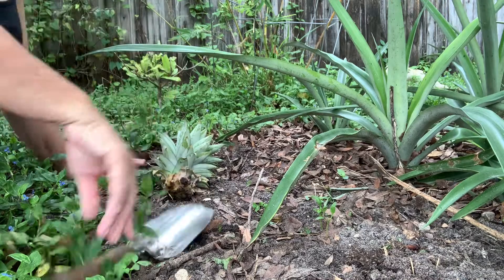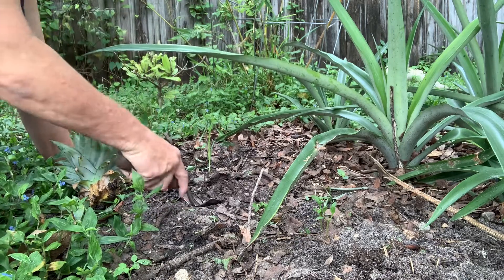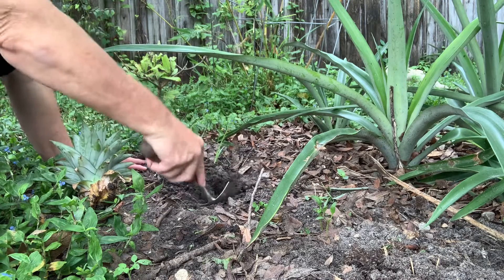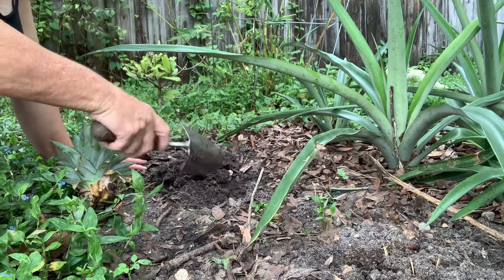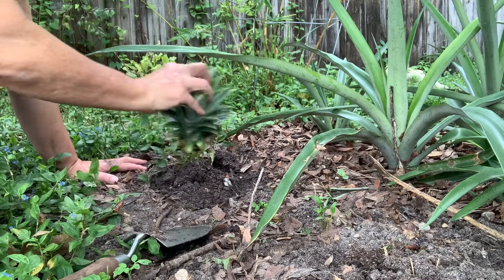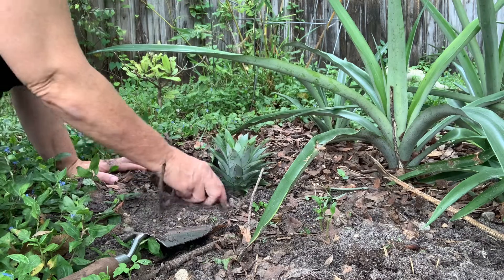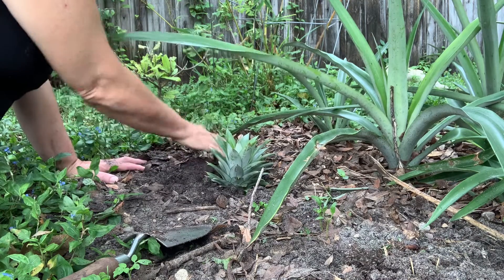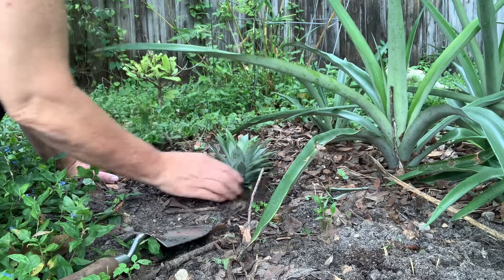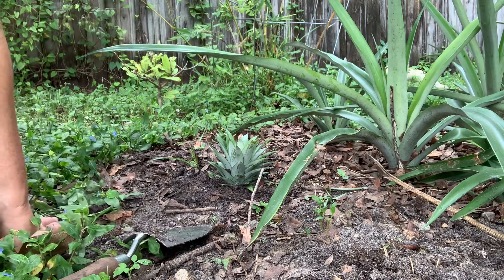Here in Florida we have a really hard time with sand in our yard, so we've been adding compost to this area quite a bit over the last couple of years, which has seemed to help with the organic matter. It's a lot better now.